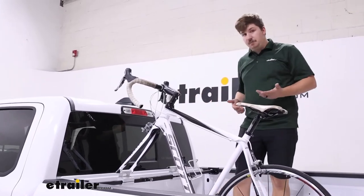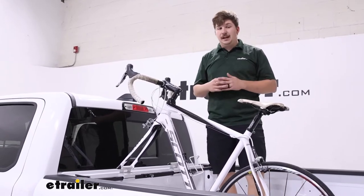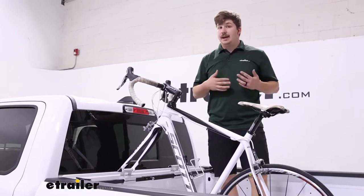This one has a capacity of two bikes with the option to add a third down the line. If you do, just keep in mind it has an 80 pound weight capacity total — that's between all the bikes you're adding in.